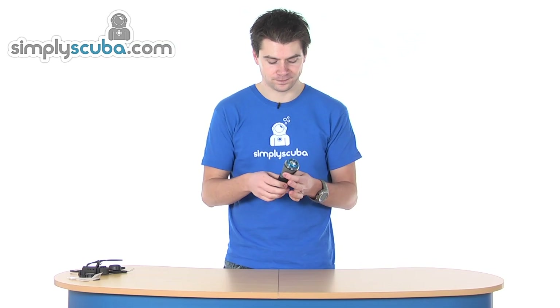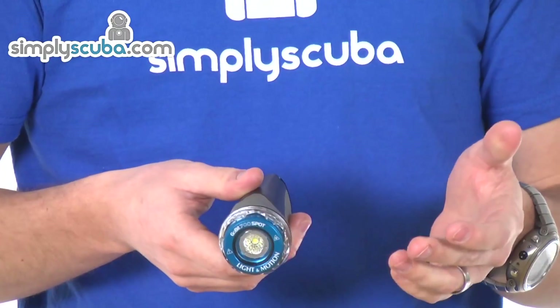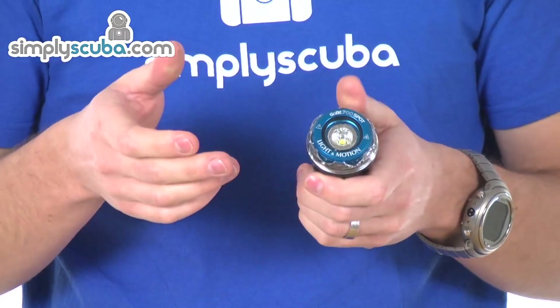It still has plenty of thermal cutouts, so it will also protect the unit if it does get really hot. This one is the 700 spot version, so it will provide 700 lumens of output, changeable between three levels, and it's focused in a 20-degree spot beam — a very uniform beam with a slight halo effect on the outside.